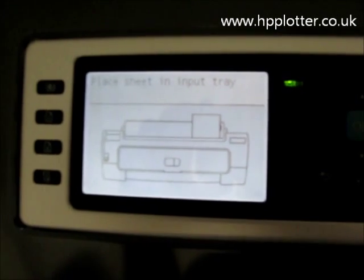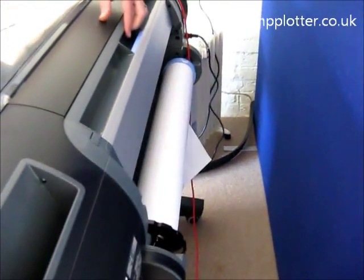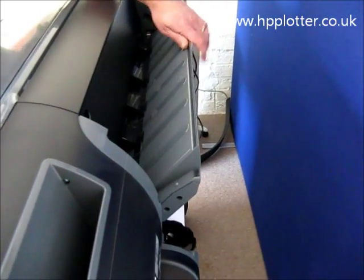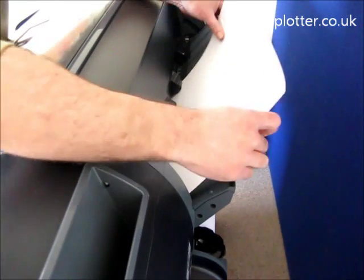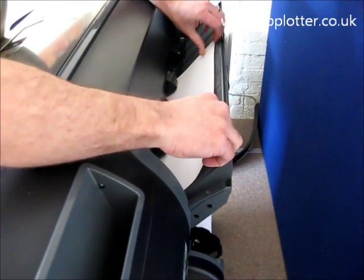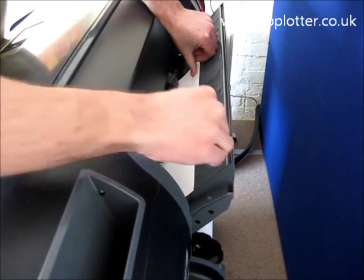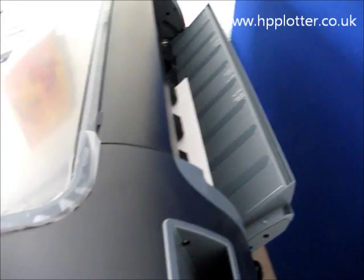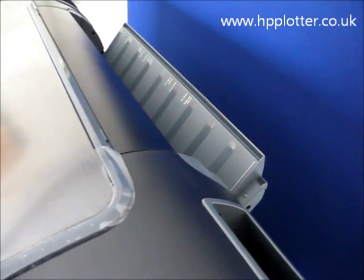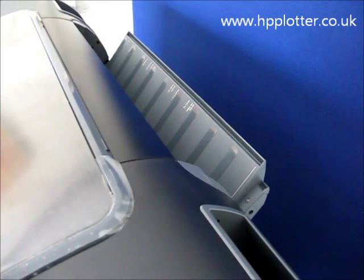It's now asked us to place that in the input tray. So what we can actually do is just lean over the printer, pull that out, load the sheet in whatever orientation you need, and push it forward. Now I'm loading it with quite a bit of skew on there, so it should actually come back and tell us that we need to correct that skew, just to show you what is required. It's pulling the paper in.